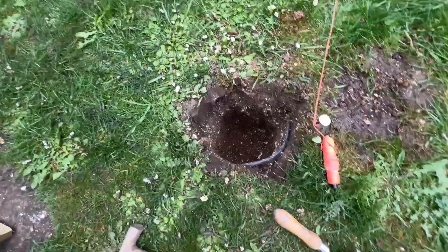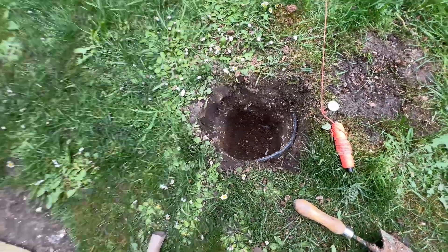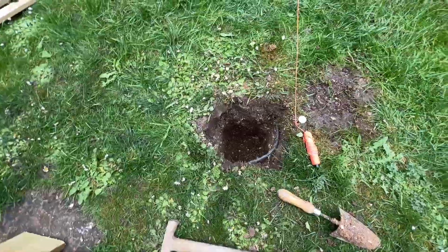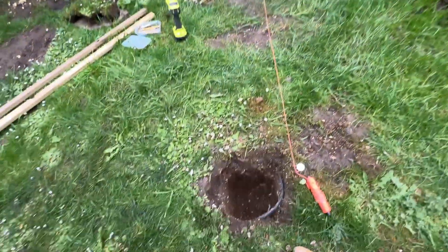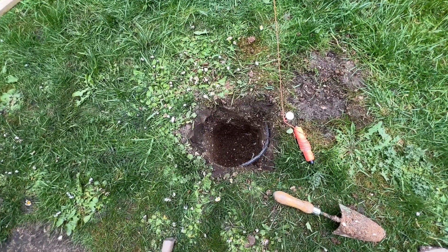So I dug the post hole — unfortunately I found the mains cable, which is a bit low, but that's another story. I can get around that. That's the post, and I'm now going to put some gravel in the bottom and then get it all fixed in place ready for cementing.